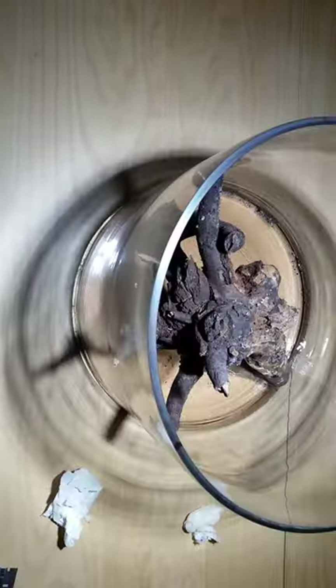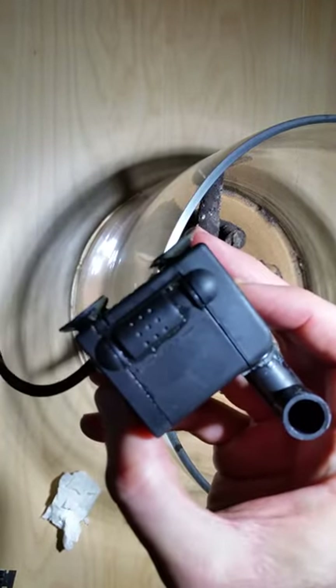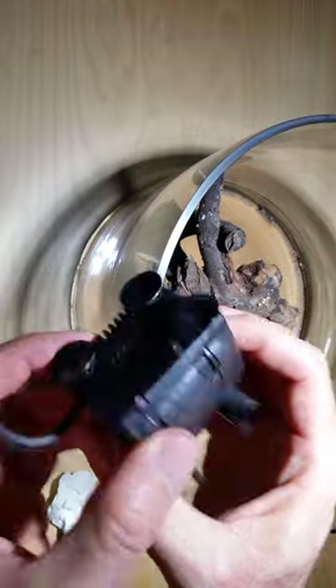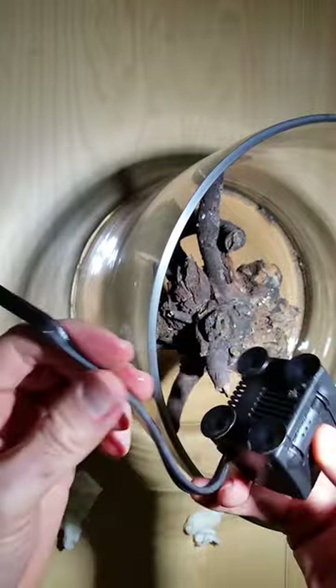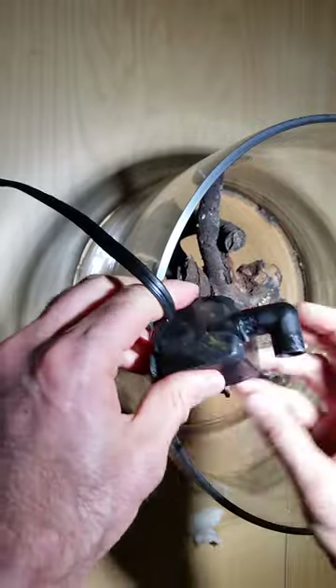The next thing is we've got to have some kind of filter. So this is a JP032 90-gallon-per-hour powerhead. It's not really a filter because I'm getting away from filters. I just want circulation, and that's really about it.